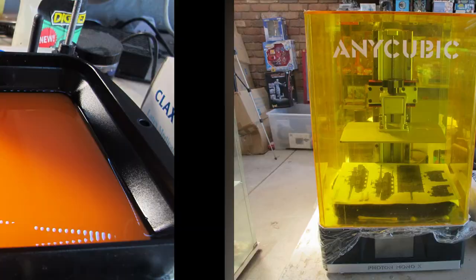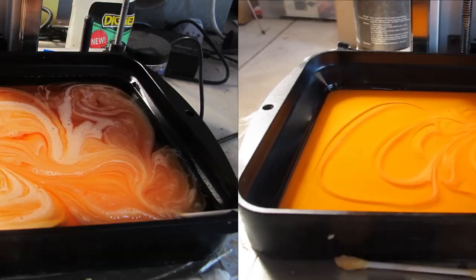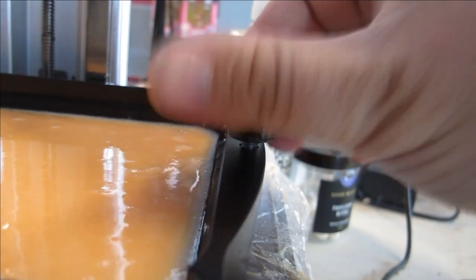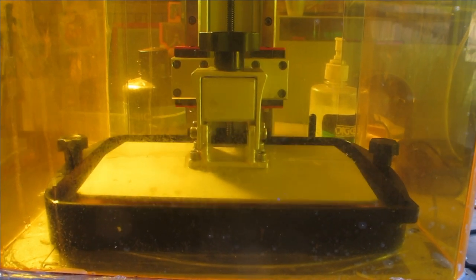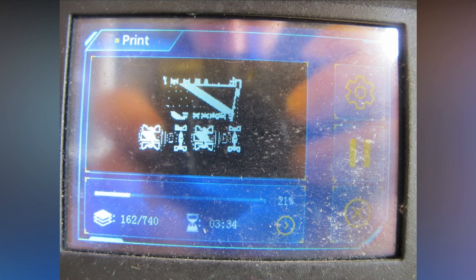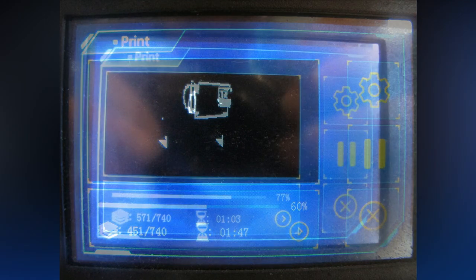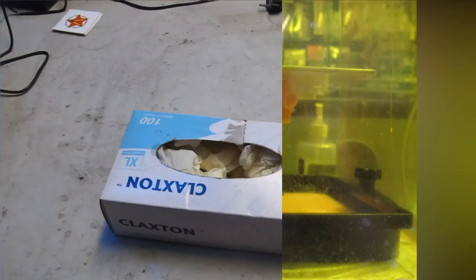Absolutely excited and giddy, I pulled out the Mono X and mixed some stale resin for printing. There is nothing more exciting than working on a 3D model for a very long time on a computer and then seeing it physically come out and holding it in your hand as a successful print straight off the bat. Between other tasks, I was absolutely glued to the printer preview until it concluded within two hours to something very successful.